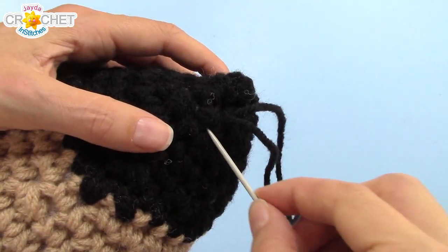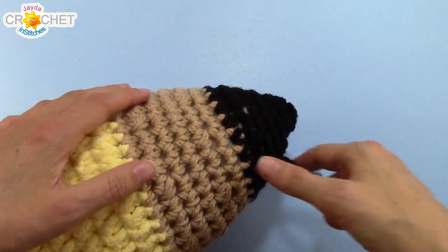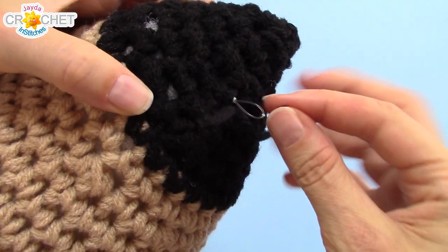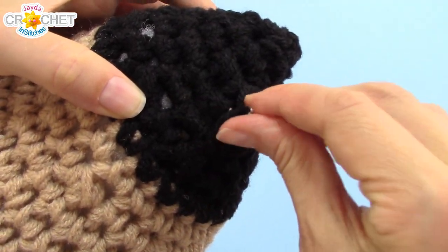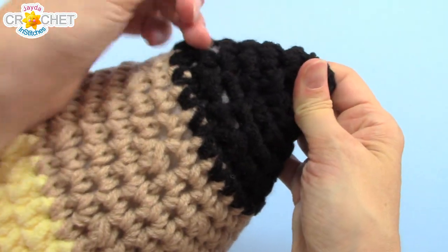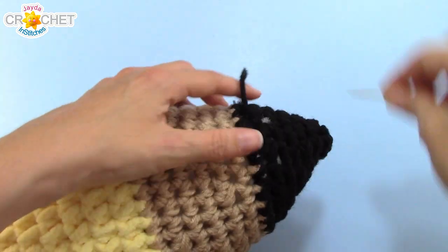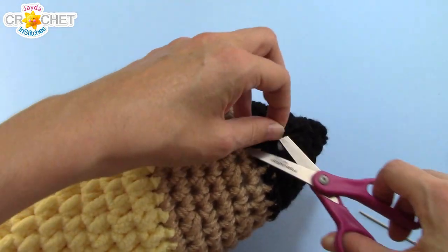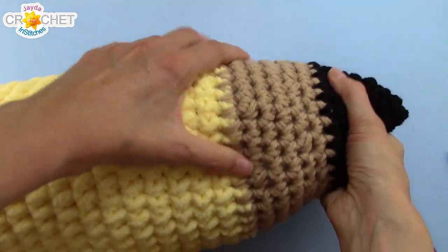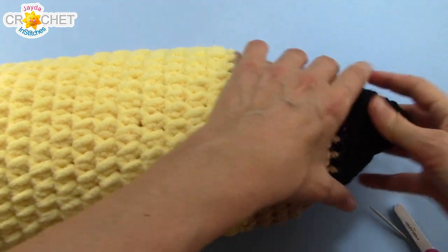Once you've woven your yarn around and through those stitches and you've just got a little bit left, poke your needle into the body of your pencil and pull the rest of it inside. If any is still sticking out, trim it off or weave it back in. Squish your pencil and make sure all the stuffing is evenly distributed all the way through — and your giant stuffed pencil is all finished.